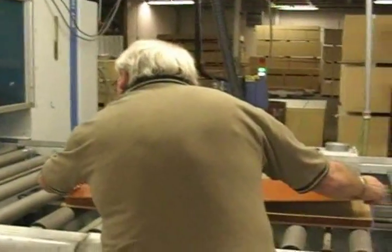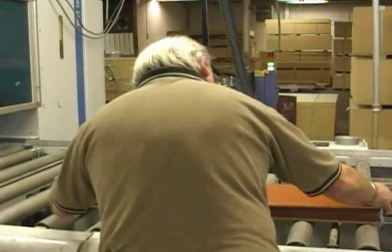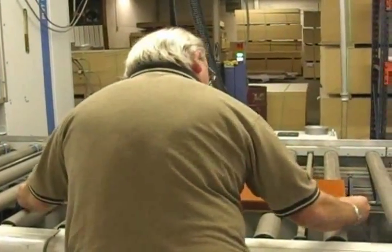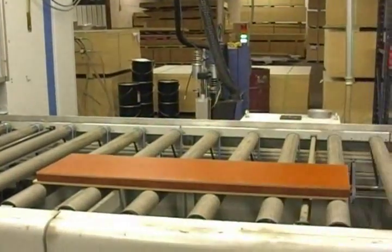The panel then stops, and the skin for one side is carefully put into place. The panel is then offloaded.